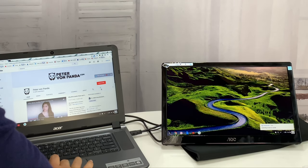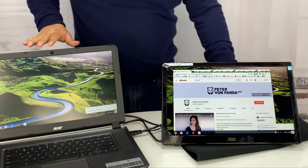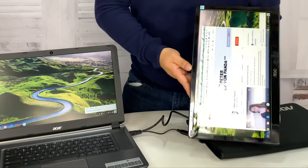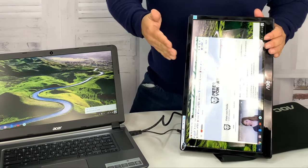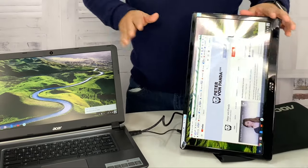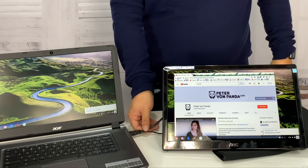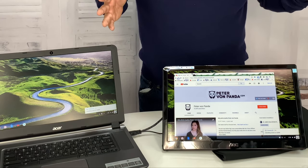It's actually extended desktop, so if I click on my browser I can drag it over. This screen actually looks better than this screen. I've got a matte finish on the Chromebook but the AOC looks pretty great. You could put this vertically and read PDFs. It works fine on regular laptops with a built-in USB port or a desktop, so I don't think you'll have any problem.